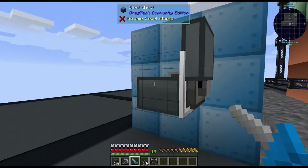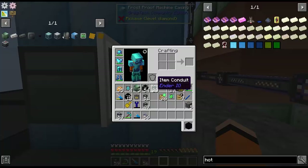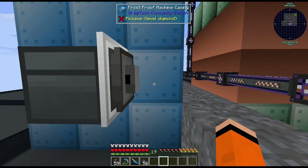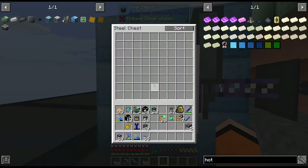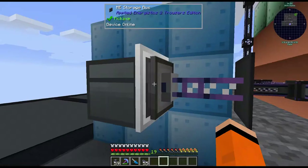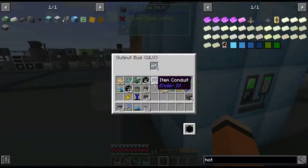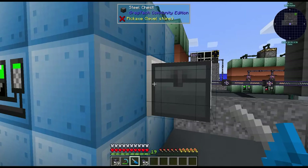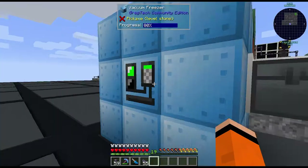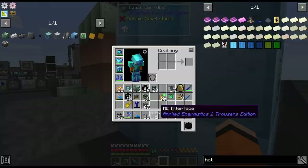Then we'll have a robot arm on here set to export — exporting everything in this chest. So all incoming hot ingots into our system will be placed in this chest. We want this on high priority — let's set it to 5000. Now if we extract the Kanthal hot ingots, they should go into this chest. Looks like it already went in and it's already working perfectly. Then we put an interface on the side of this to import it back into our system.